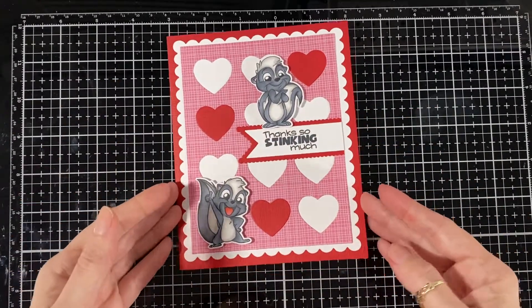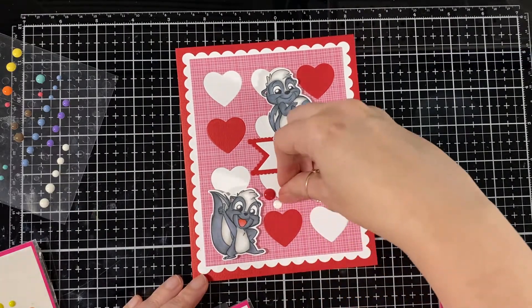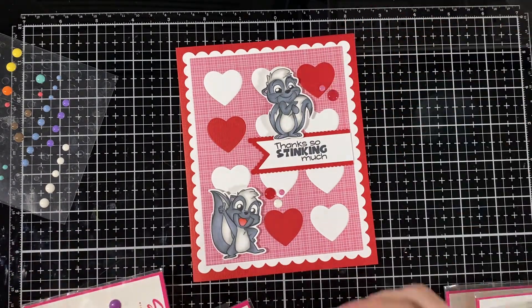And there it is — cute, cute! Now I'm going to put some enamel dots on just to fill up the card a little bit more and add some more interest.